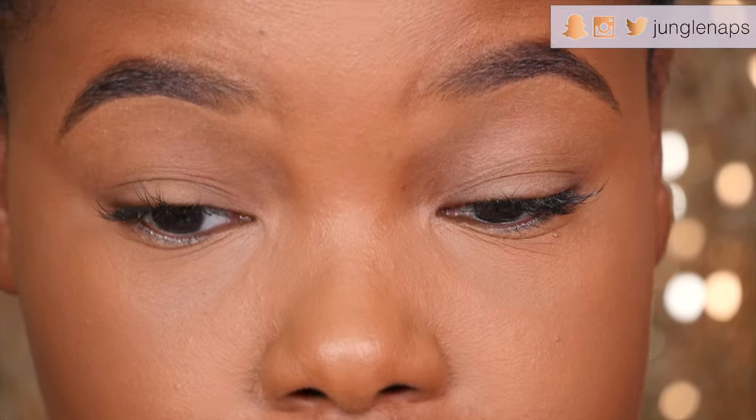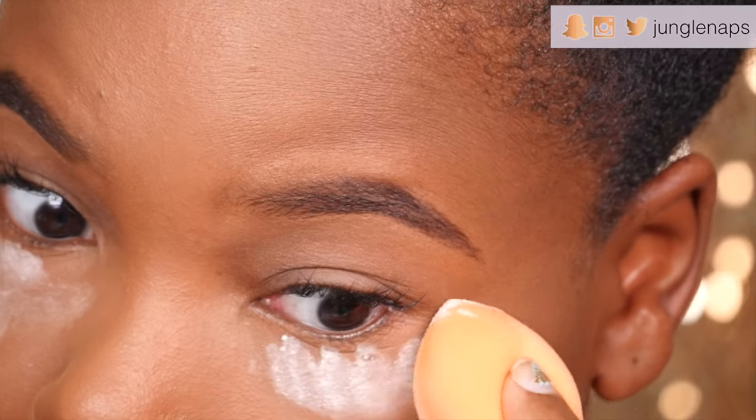Since I've already added my base, I want to make sure I don't get any eyeshadow on the bottom, so I'm going to add translucent setting powder under there to catch any fallout.